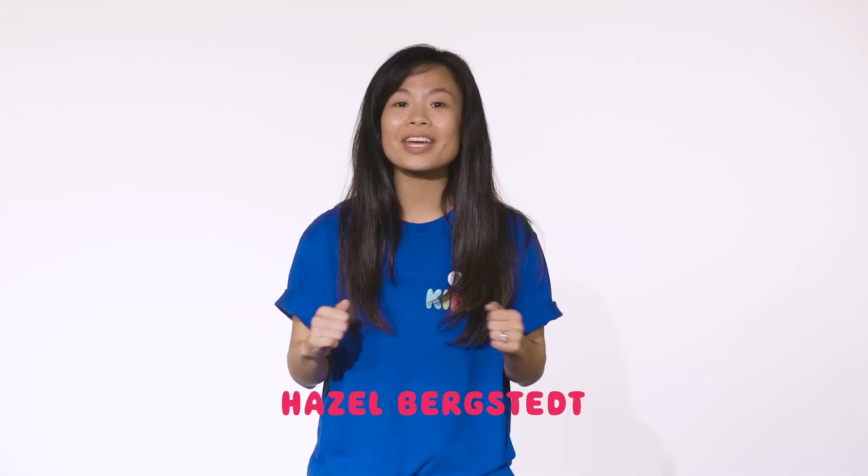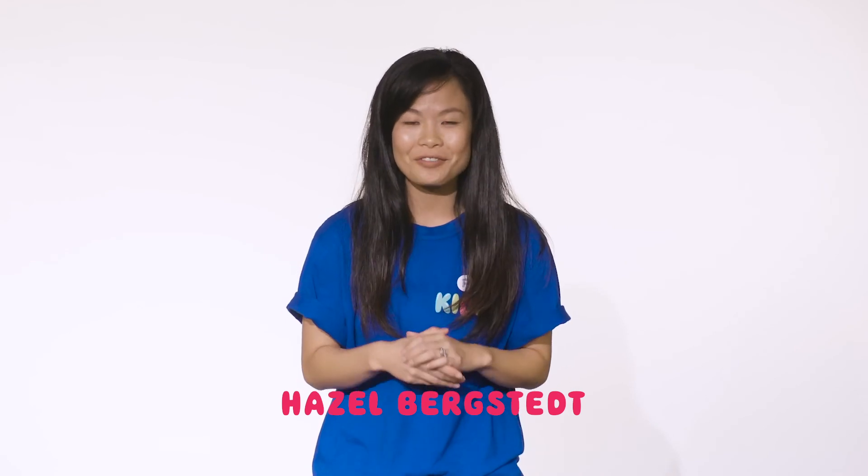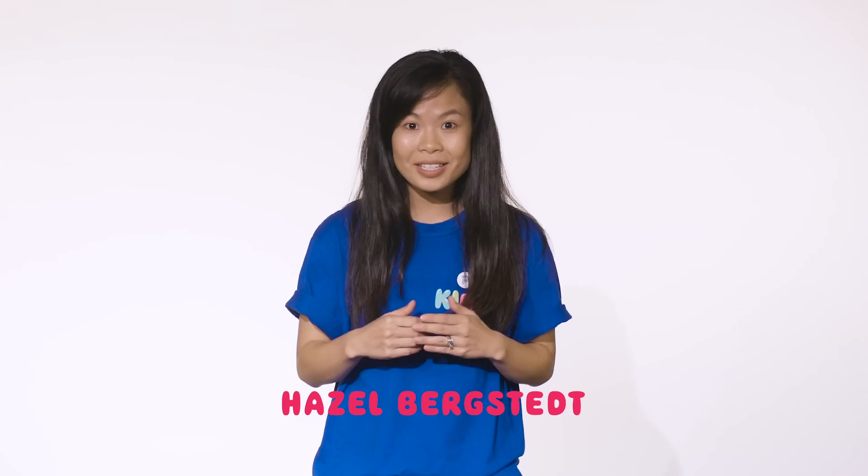Hello, Petersham Kids! I am so excited that you are able to join us online for Kids Connect! Petersham Kids is an awesome children's program filled with lots of fun and amazing God moments. I can't wait for you to see what we have planned for you today, so let's jump right into it!